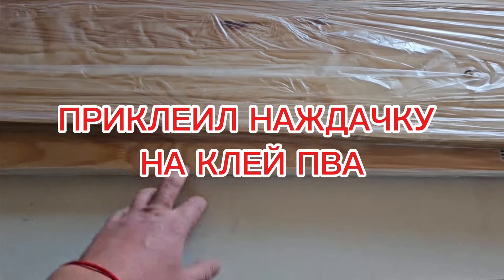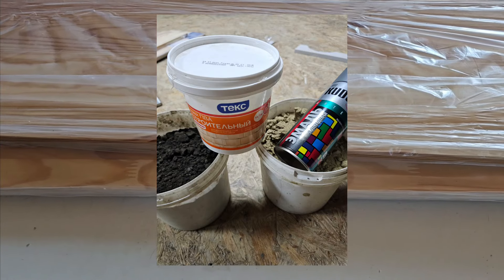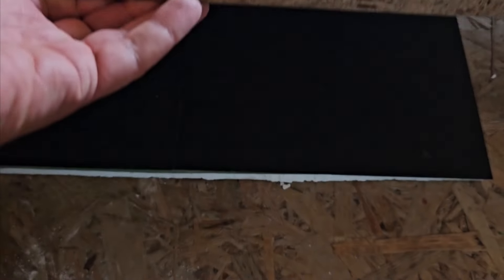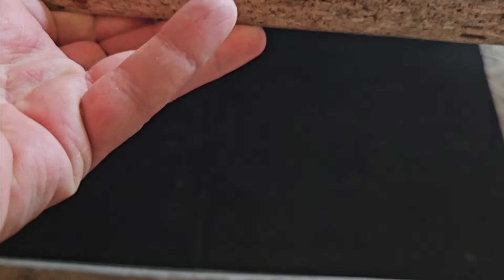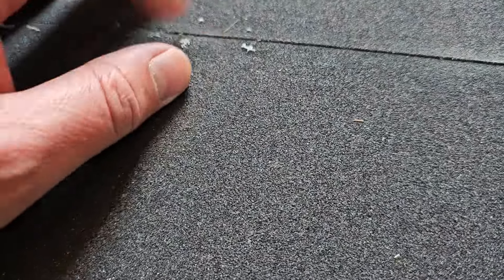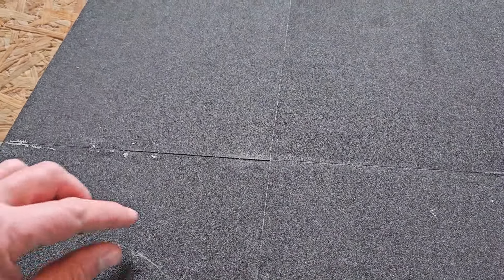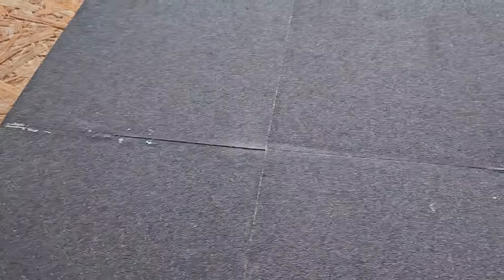Вот под таким прессом у меня всё лежало, даже не сутки, а суток двое. Сейчас достану, посмотрю. В целом неплохо, но вот здесь не очень — посмотрим, как будет после покраски. Есть вообще большие листы, которые продаются, но редко где найдёшь. В общем, надо смотреть, что получится после покраски.